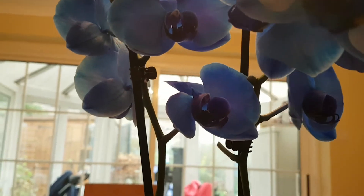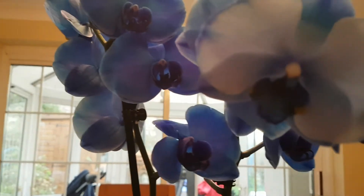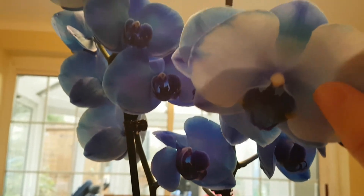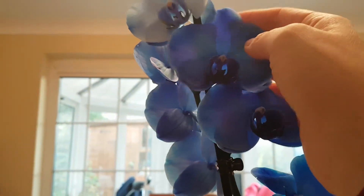Unfortunately we did lose a few blooms, but anyway this orchid is actually in really really good condition. They only use food coloring, so it's non-toxic and not harmful to the plant in any way — it just gives it this really blue color.